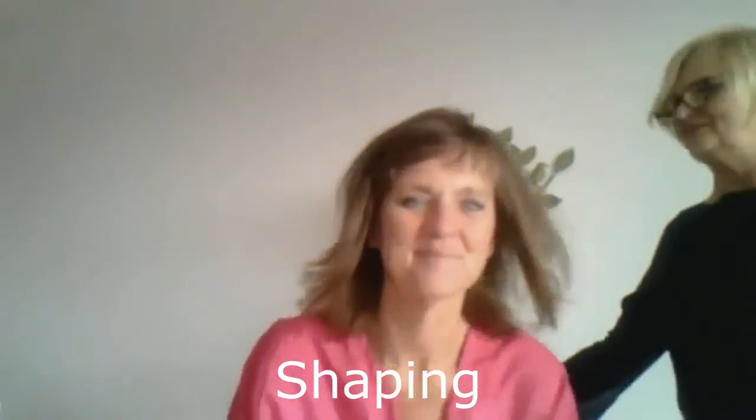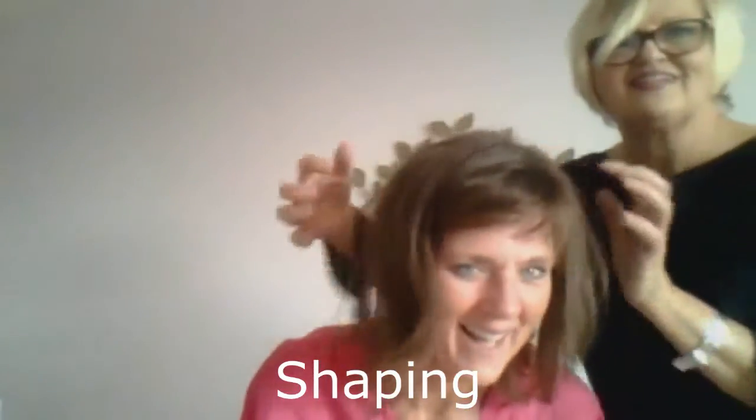And you want to come up closer to the camera now? Come on. Yeah. See? That looks great.